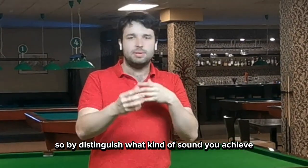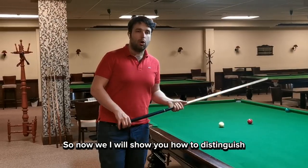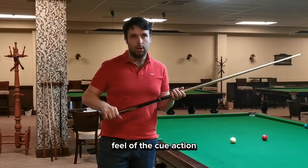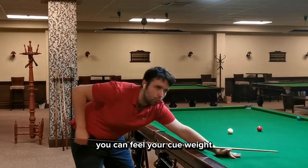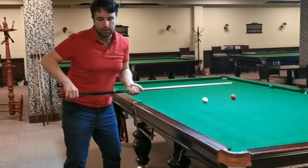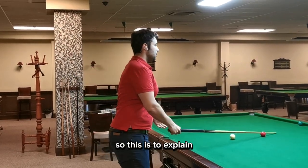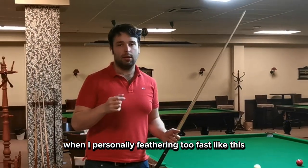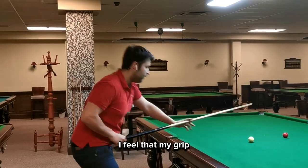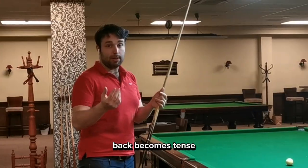By distinguishing what kind of sound you achieve by hitting the ball, you can understand your cue action better. Now I'll show you how to distinguish the feel of the cue action. You can feel your cue weight, the speed you are cueing, and the grip of the cue. For example, when I personally feather too fast, I feel that my grip hand and the whole body — shoulders and back — become tense.